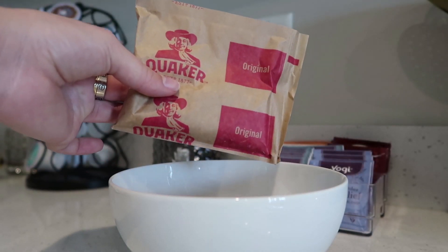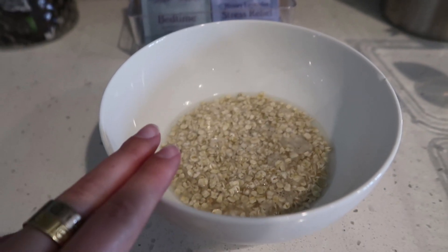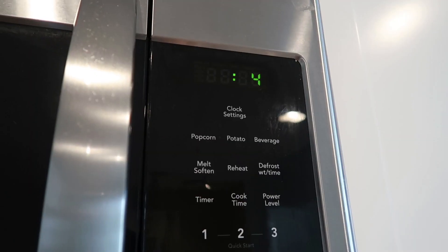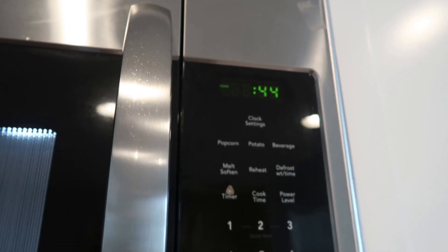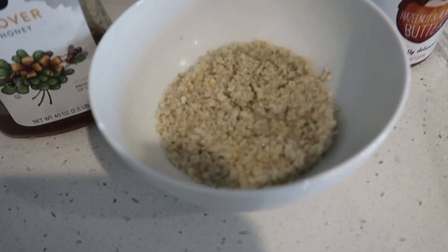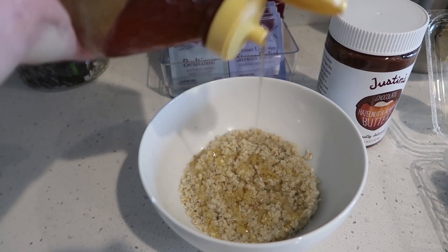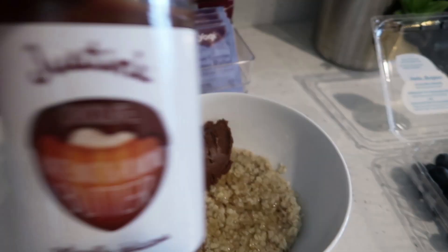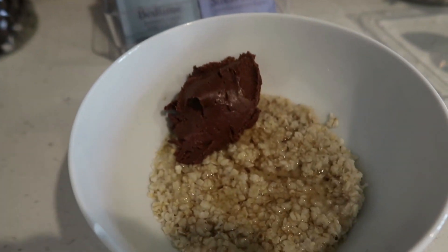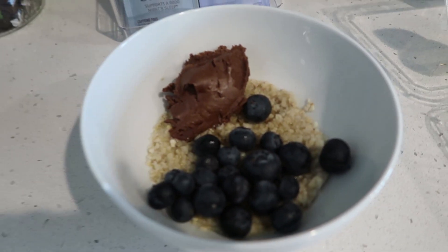For oatmeal, I'm going to be using Quaker's original. I put that in the bowl, added some water — the trick is not to use too much water — and microwave it for 45 seconds. Now for toppings: some honey on top for flavor since it's the unflavored kind, a scoop of Justin's chocolate hazelnut almond butter — amazing and so yummy, it's kind of vital to this oatmeal — and a handful of blueberries on top. That is today's breakfast.